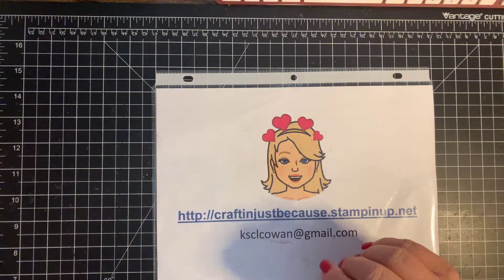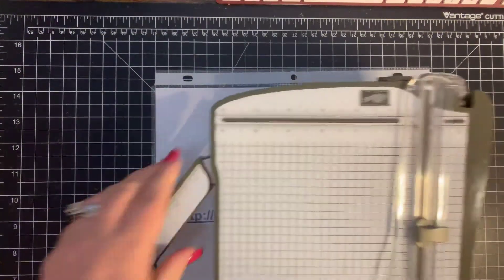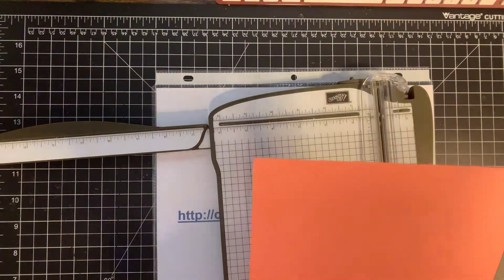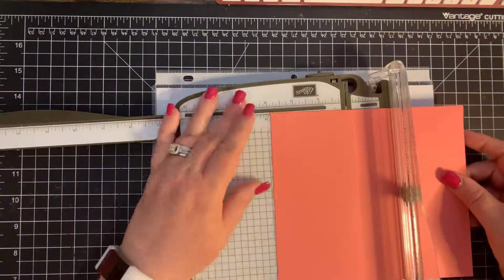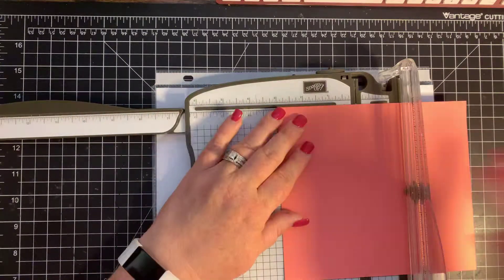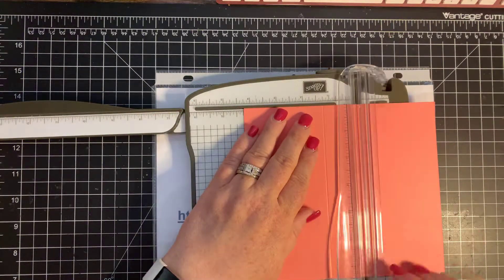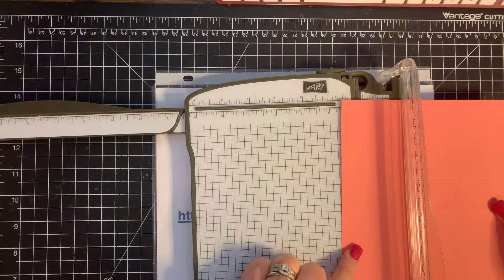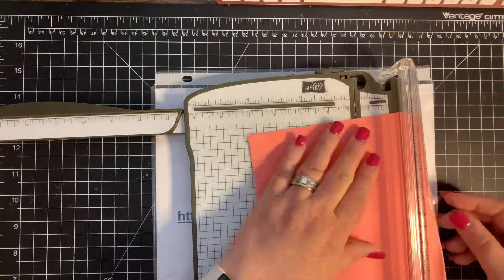What we're going to need is our Stampin' Trimmer, and then we need some cardstock that is cut at six and a half by seven and a quarter. You're going to score it on the seven and a quarter inch side at three, and then at four and a quarter. And then on the short side — which is the six and a half inch side — we're going to score it at one and a quarter and five and a quarter.